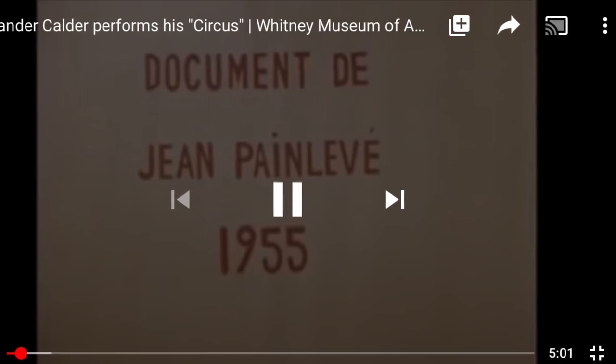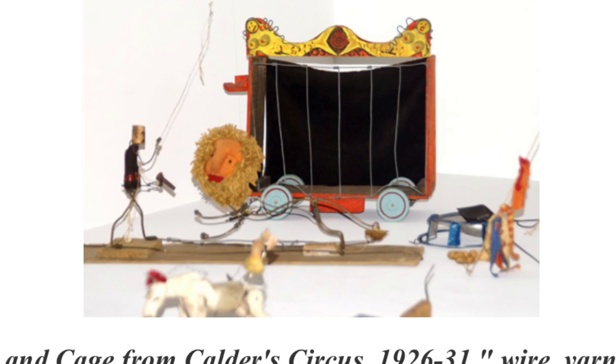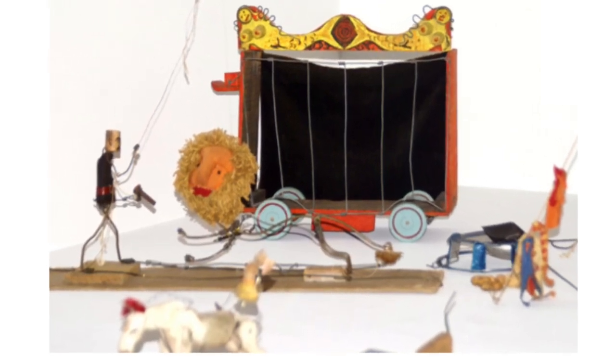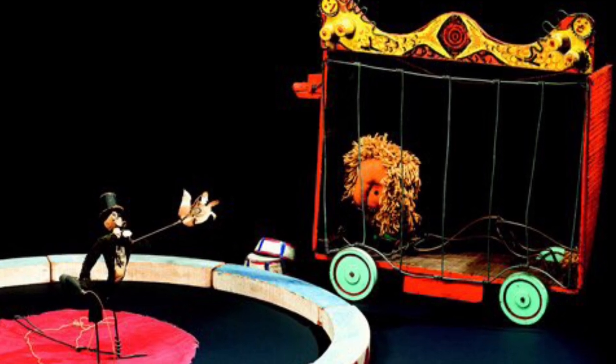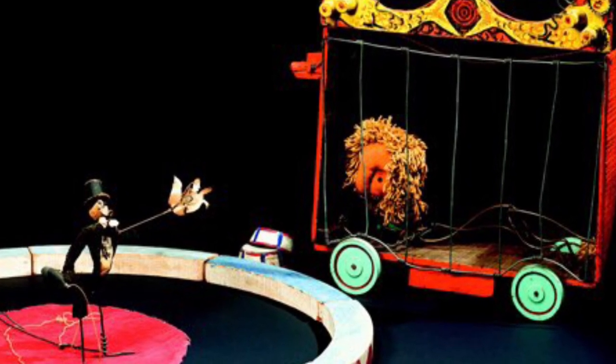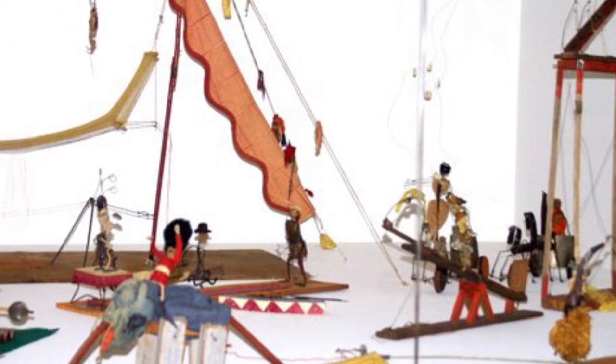What materials do you notice in this artwork? What do you see? What inspires you in your artwork?